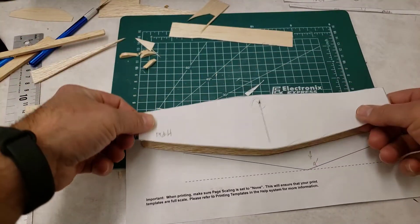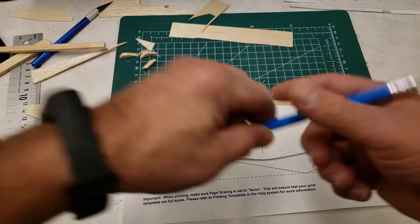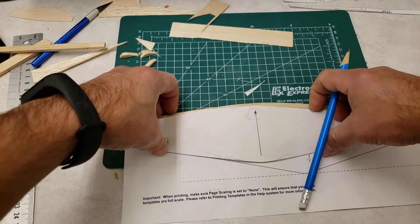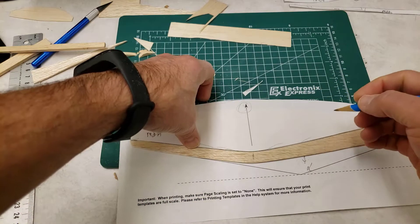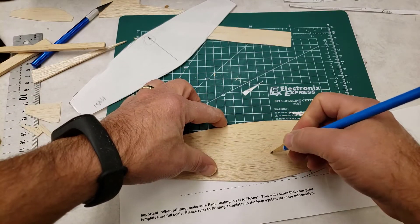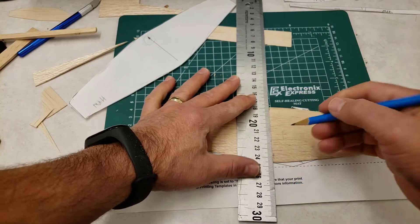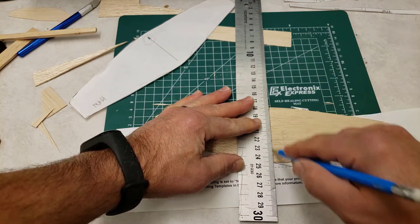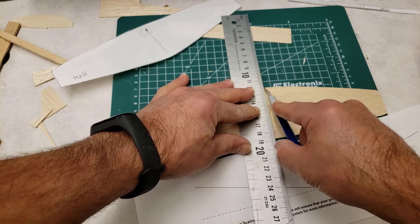Now we're at the cool and tricky part. Get your template on top of your wing and mark the center and the top. Line up the edges and make a little line right in the center, then do the same thing above it. By lining up the wing this way, you're guaranteed to find the center. Label the bottom 'B' so you know which side is which. Take your ruler and connect those two lines so you can see the center of the bottom. Make sure it's as close to center as you can get, using a ruler to stay straight.